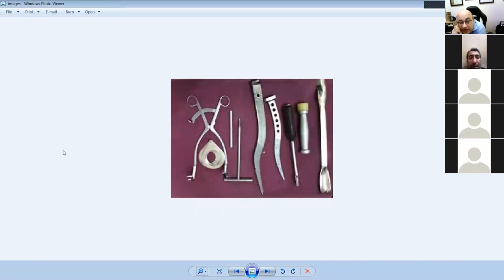Why is this called a hemiarthroplasty set? Because it has rasps for the Austin Moore and Thompson implants, plus a corkscrew head remover and a bit to remove the head. You put the corkscrew remover into the head and keep twisting until all the soft tissue tears and the head becomes free, then take it out. This is a skid and this is a punch.